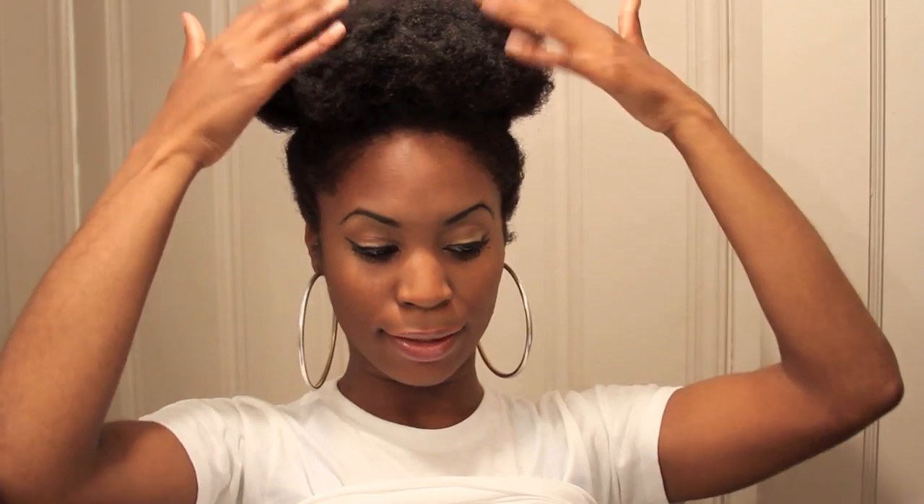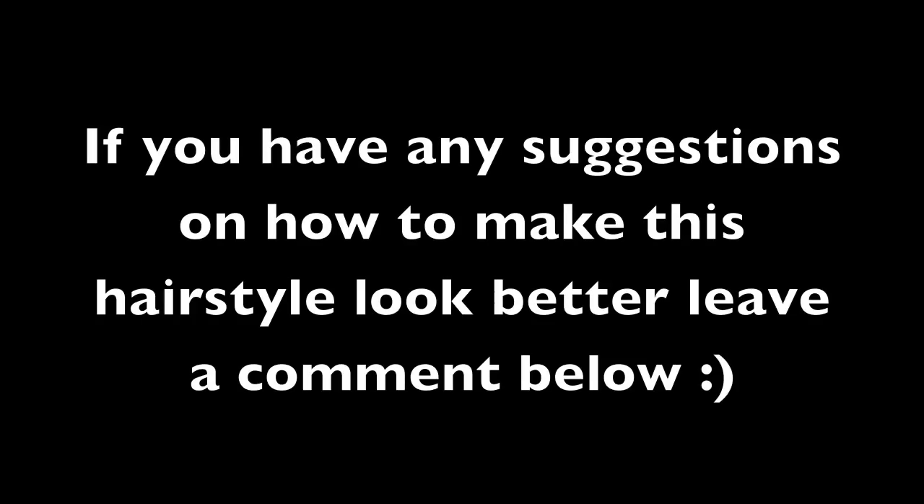This is my simple, easy go-to hairstyle where I just take it out of braids, pat it down, and put some bobby pins in it and you're all set. I don't care if it looks neat or not because I usually just do this when I'm working out. If you have any suggestions on how to make this hairstyle look better, leave a comment below, subscribe to my channel, and stay tuned. I love you guys, bye!